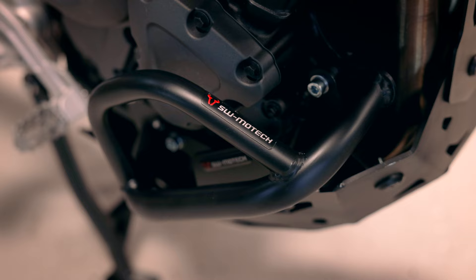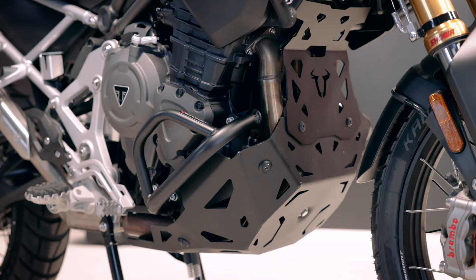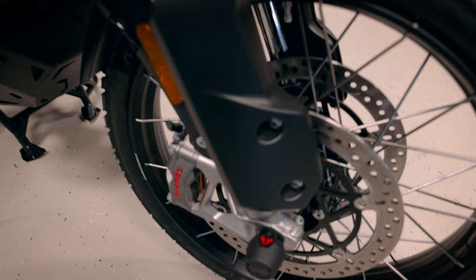It's also important because it protects parts of the engine, same as the engine plate down there, and for even more protection we have the axle crash pads for front and rear axle.